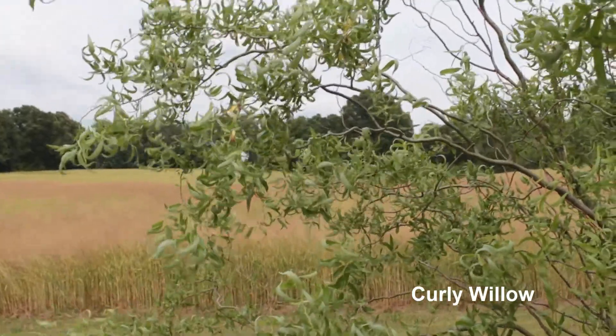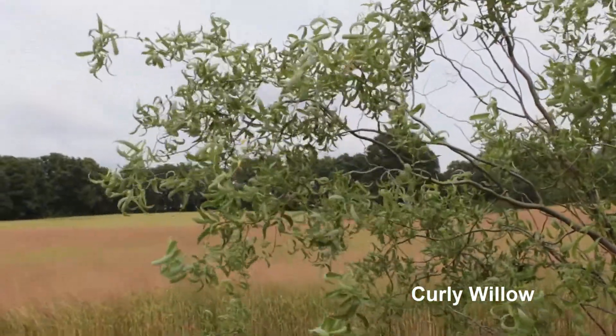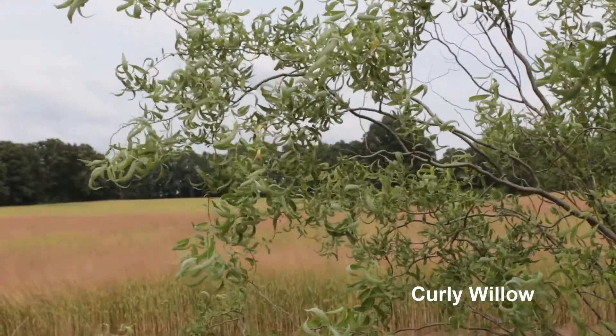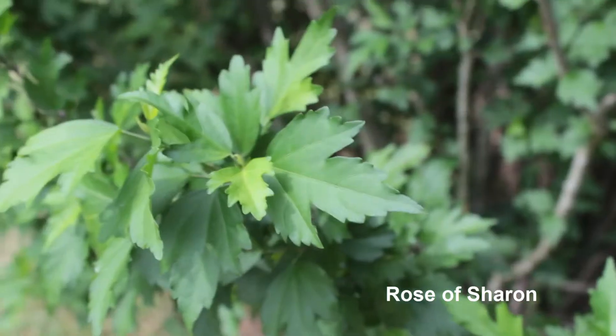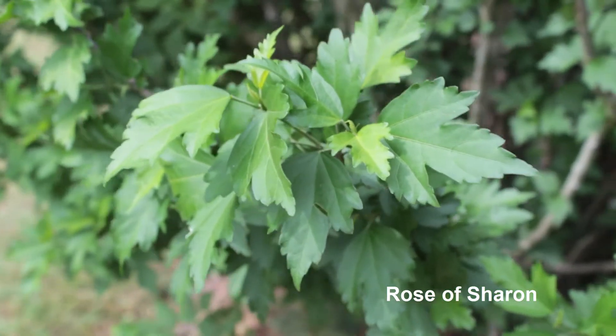Another thing I love using is Curly Willow. I've got my own Curly Willow tree planted in my yard — I'm going to show you how to do that later on in a different video. Just using Curly Willow gives a lot of good texture to your arrangement and a lot of lines to really get your arrangement started and looking very unique and creative. You don't want to forget about Crepe Myrtle bushes and Rose of Sharon bushes, and all of these things I have in my yard, along with wild honeysuckle.